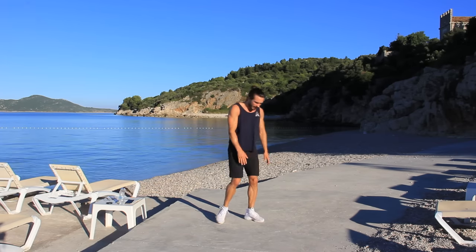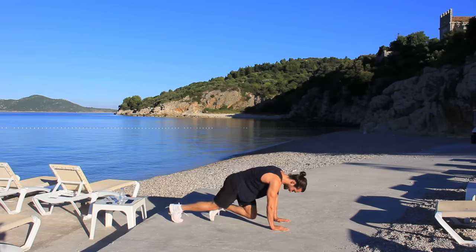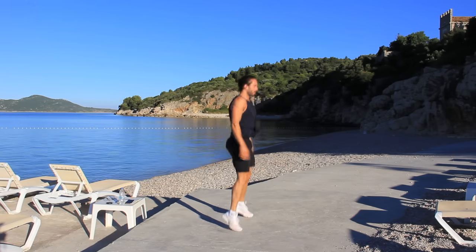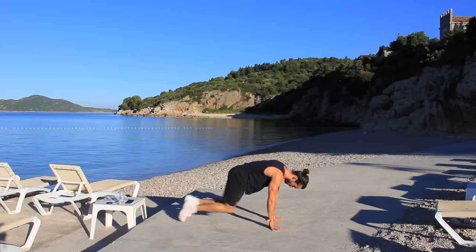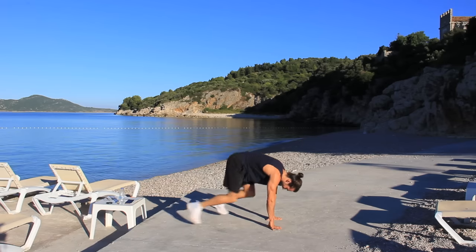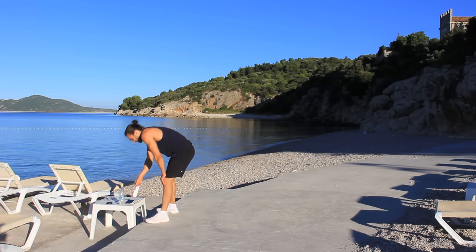Mountain climbing burpees again — we're going in five seconds, press into that position. One, two, four, five, six, and up. One, two, four, five, six, and up. One, two, four, five, six, and up. Come on! Keep going — four, five, six — last one it's gotta be — and rest. That's three rounds — we're halfway now, three down, three to go.